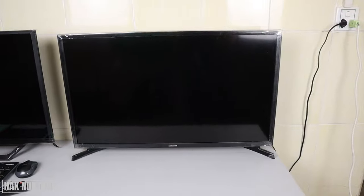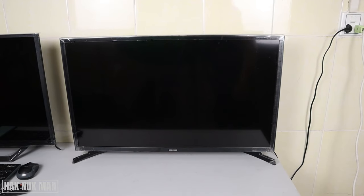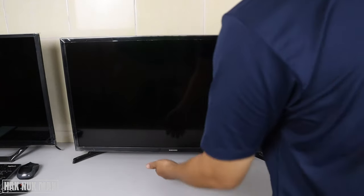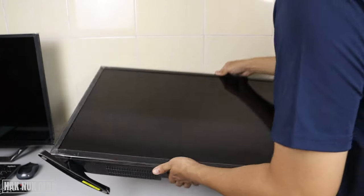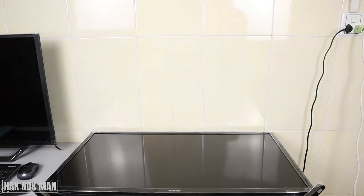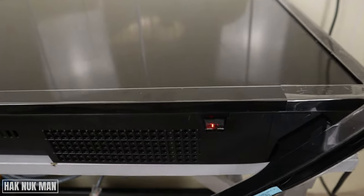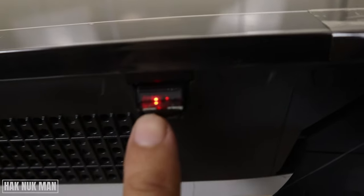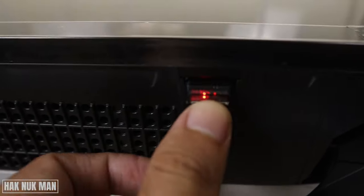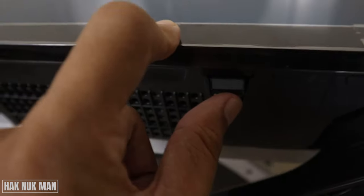The power button is located under the bottom of the TV. You can see the receiver, and under the receiver there is the button that we can press on.